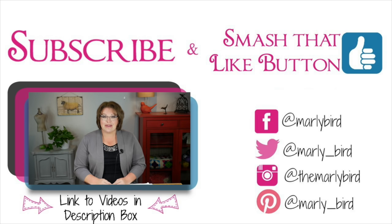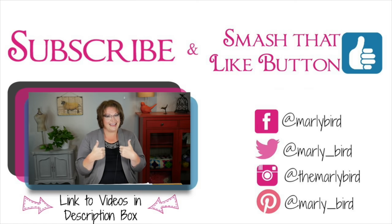Looking for more Marley Bird? Click below to find more videos just like this teaching you how to knit or crochet, all brought to you by Red Heart Yarns. Don't forget to smash that like button!